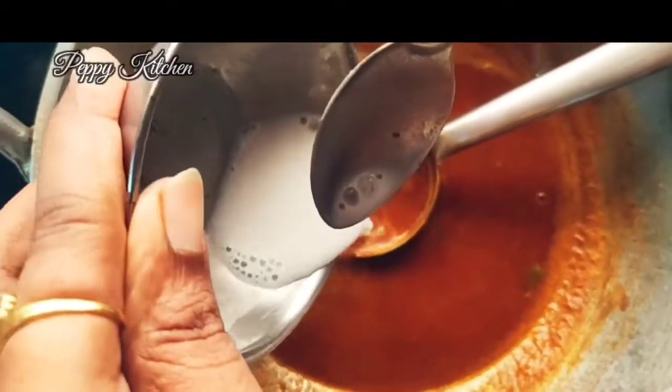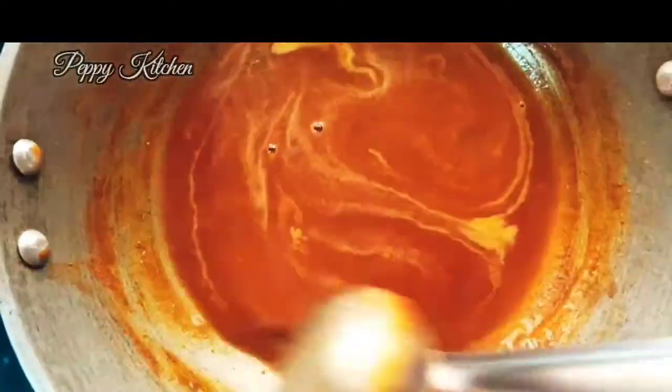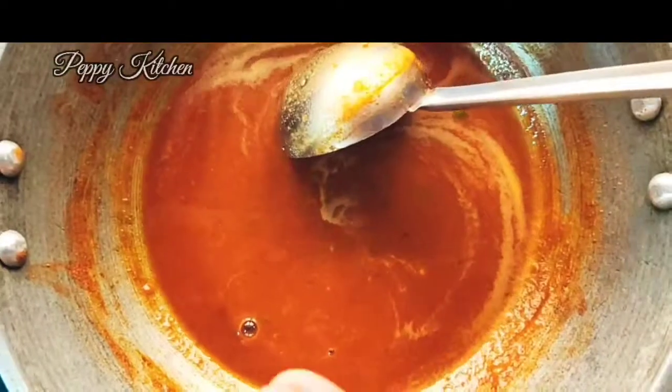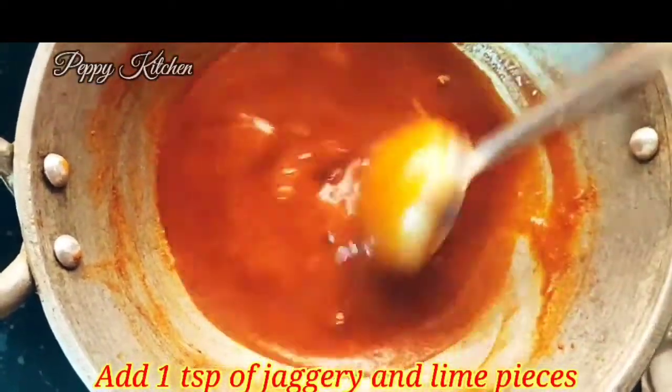Mix the rice flour with about one to two teaspoons of water — this is basically to thicken our gravy; we don't want it too runny. This pickle is lovely with idli, dosa, or curd rice. I'm adding this rice flour paste now to thicken the gravy. Mix it nicely and let's allow it to boil for about five to ten minutes.